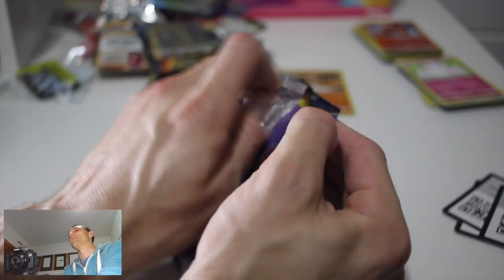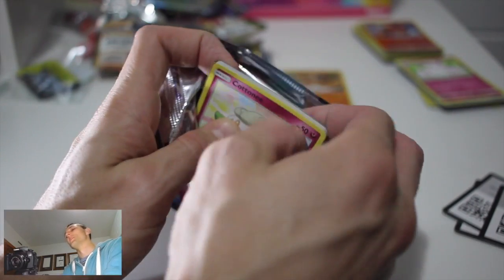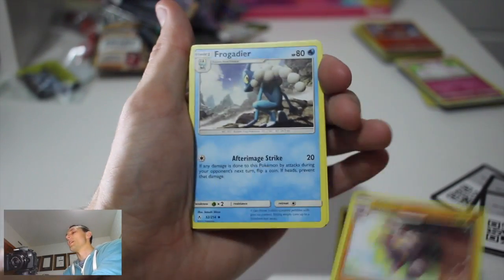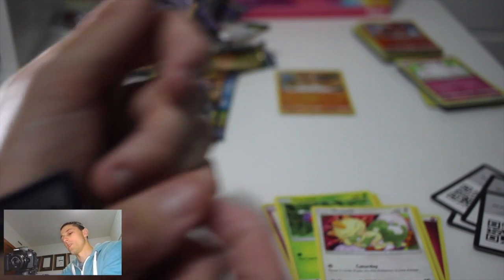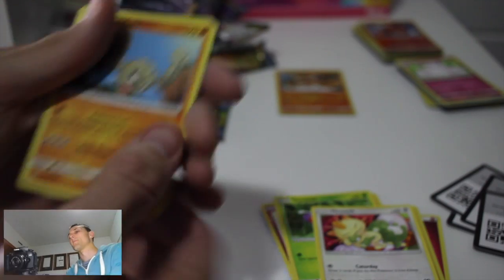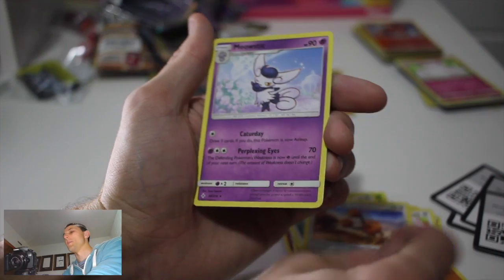Only three packs left, one holo pulled so far. We start pack five with Fairy Energy, Gliscor - that's the first I've seen that on a card in a while - Frogadier, Rhydon, Cottonee, Venonat, Meowth... and I dropped the pack, my apologies! Managed to catch all the cards though. Porygon, Doduo, and Meowstic as a regular rare. These regular rares are killing me.